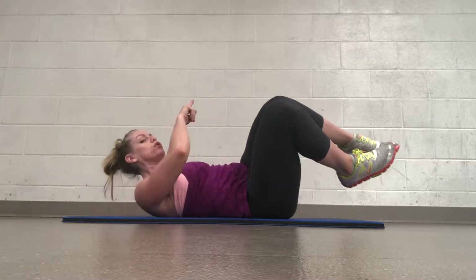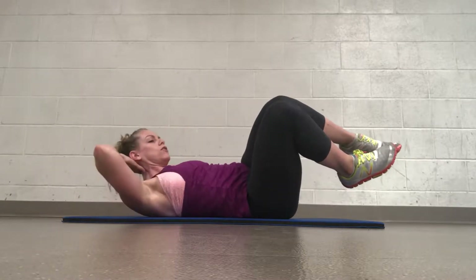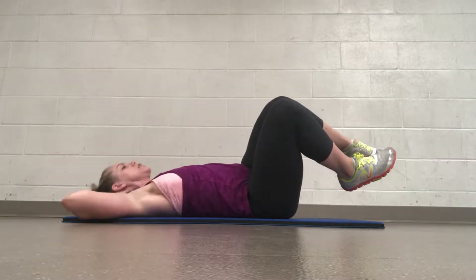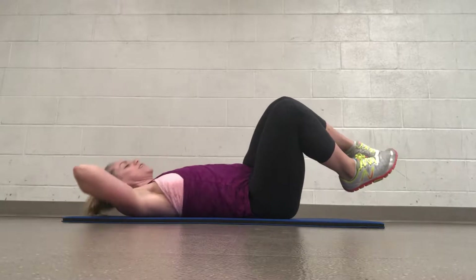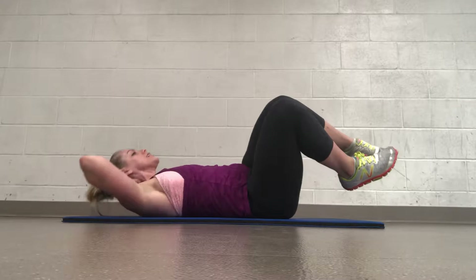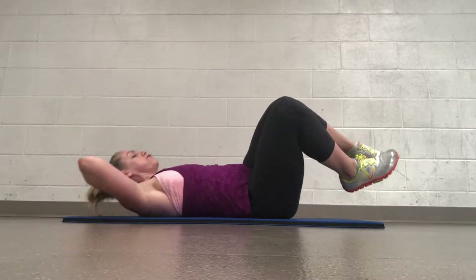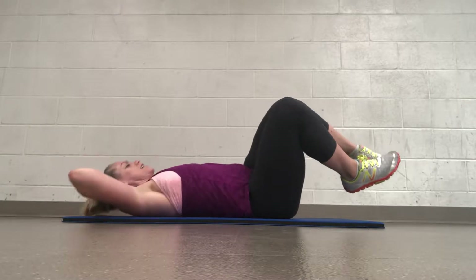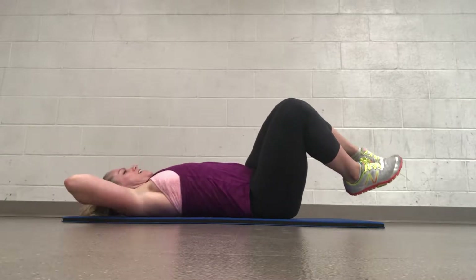Use that strong exhale as you come up. Definitely want to start feeling something by now. Think about lifting your chest to the ceiling rather than curling your head forward. Let's go 5 more — exhale on the way up. 4 more, really bring that chest up. 3, 2, and 1.